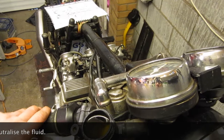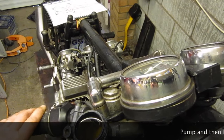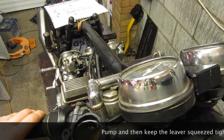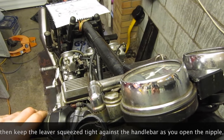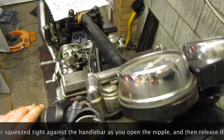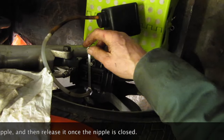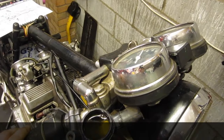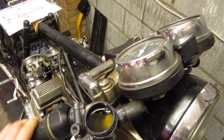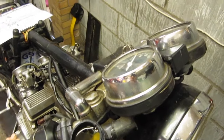Pump the system up. You can see some of the air leaking back up the system there, and then I'm going to open the nipple. You can see fluid coming out in the transparent pipe. So we're going to go through that process a few times. You can see air back feeding through the system there in the reservoir.